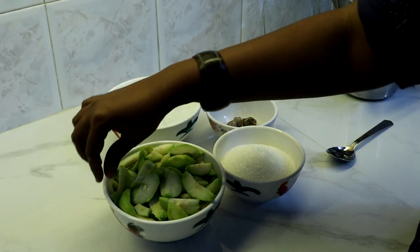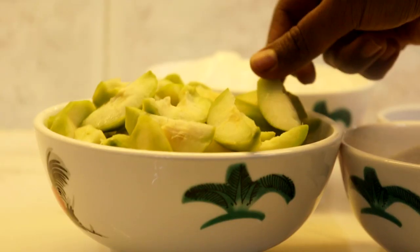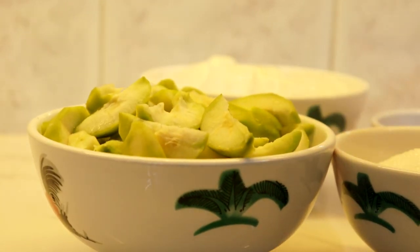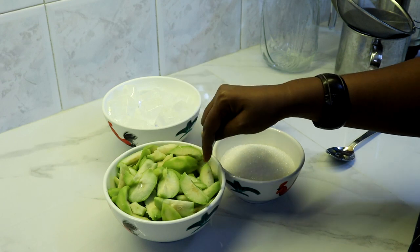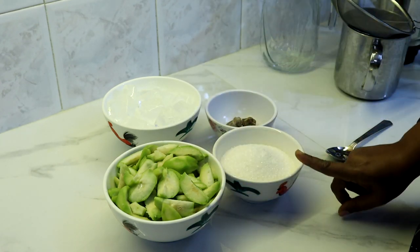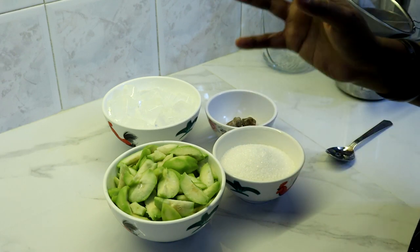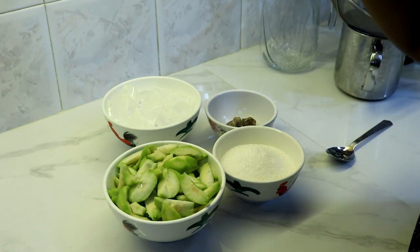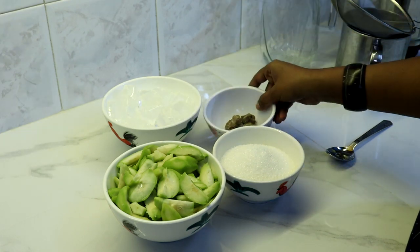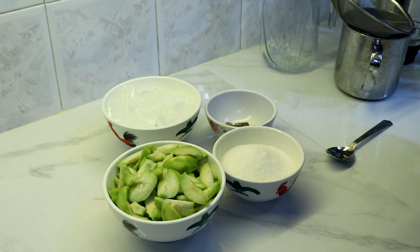Okay kawan-kawan, di sini Lina ambil beberapa buah Amra. Amra tu Lina dah buang dia punya biji ya — tengah-tengah tu kan ada biji. Yang muda-muda tu dia tak ada biji, yang dah tua tu ada biji, so kita buangkan biji tu. Lina potong macam ni sebab nanti kita nak kisar. Bersama buah Amra ni Lina nak masukkan gula — gula tu ikut cita rasa masing-masing. Kita perlukan ice cube, asam boi, dan air masa kita nak kisar.